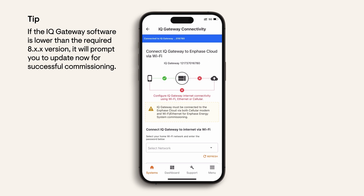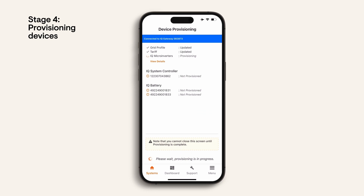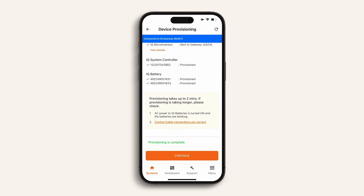Now let's go through how to provision devices. Select 'Start Provisioning Devices' — this will send any required updates to the devices. It may take a few moments to complete, and you may choose to wait until each device shows that provisioning is completed. Then click 'Continue'.